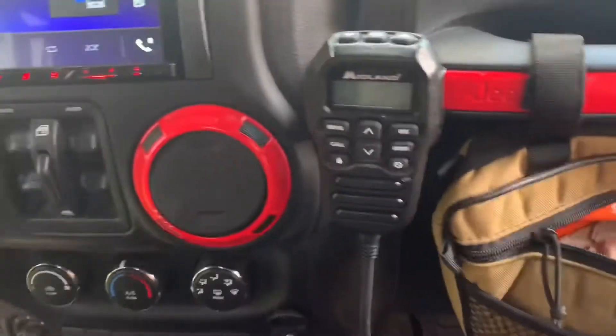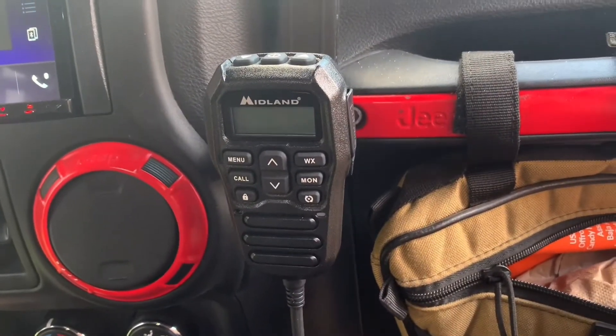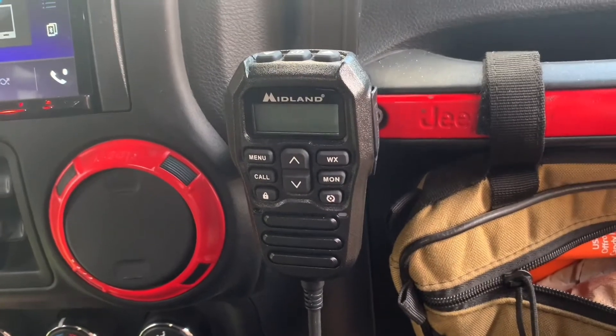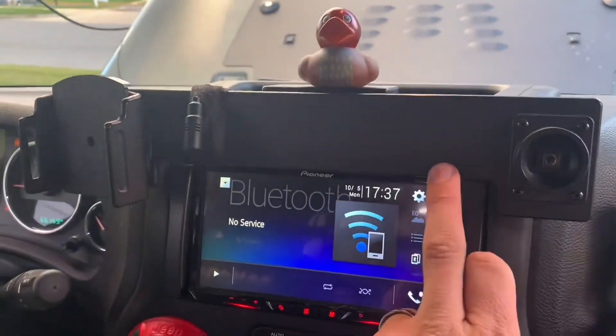The antenna right now I actually have fished down through here, goes through the glove box, and is sitting out on my hood — it's just a little magnetic mount. I'm not nuts about it, but I'll get the cord and get the windshield mount for a new antenna here shortly.